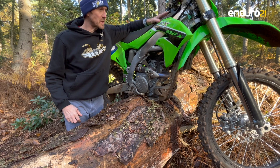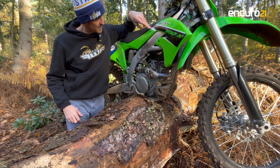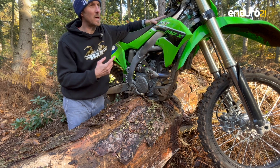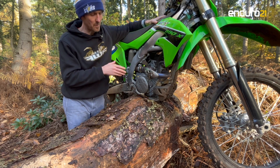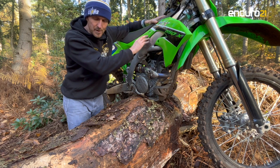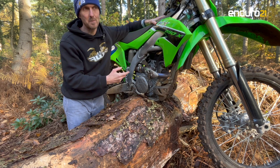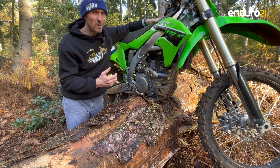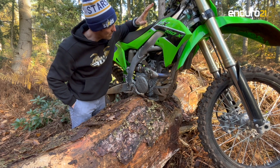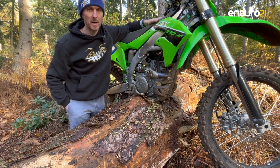Fuel. Some people might be interested to know about fuel consumption. I'd prefer to have a tank where I could see the fuel level, but it did prove to be fairly economical. During the course of the day I filled up once — I started with a full tank and filled up halfway through. I did two laps on what looked like about two-thirds of a tank, so roughly an hour and a half of riding. I had plenty left at that point, and then topped it up again for the final two laps.